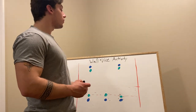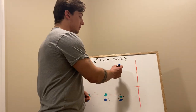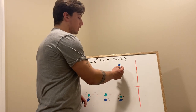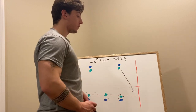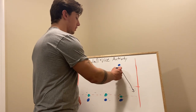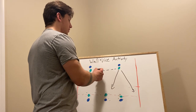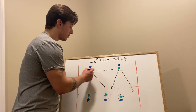There are four options that the offense has. This player standing on the green cone can either run out at 45 degrees or straight, or he can pass it, and the receiving player can either run here or here.